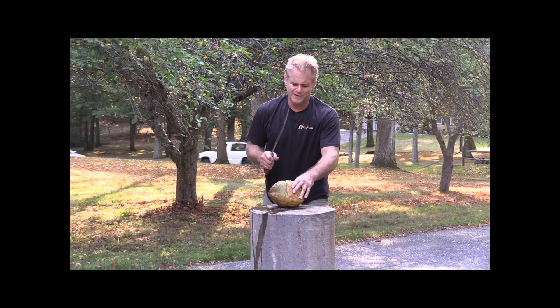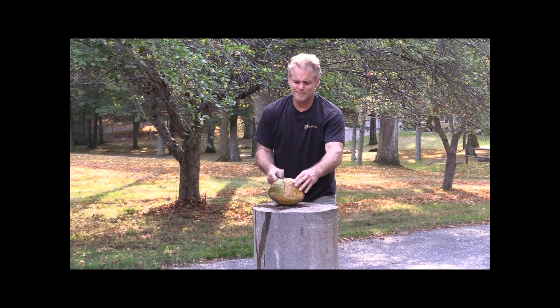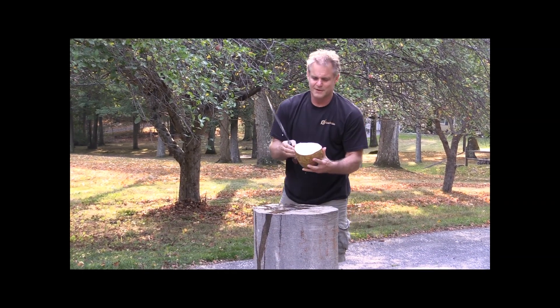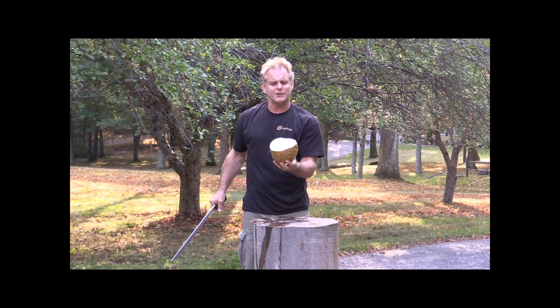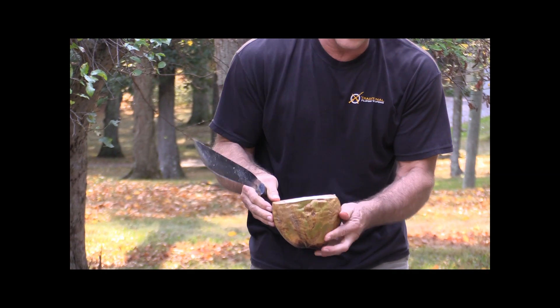I hate wasting the water. There we go. Nice clean cut — you can see how nicely that looks. A little more water left, hardly any though.